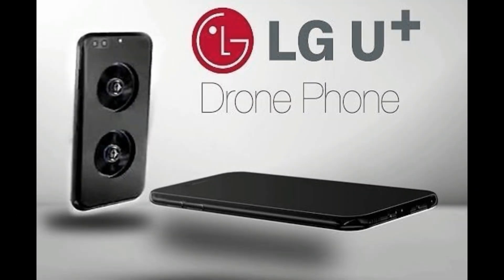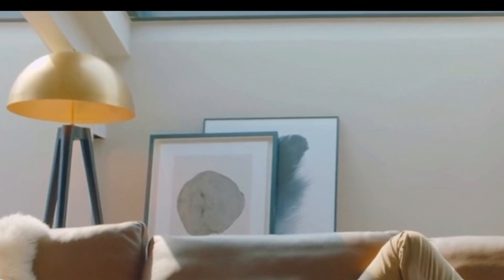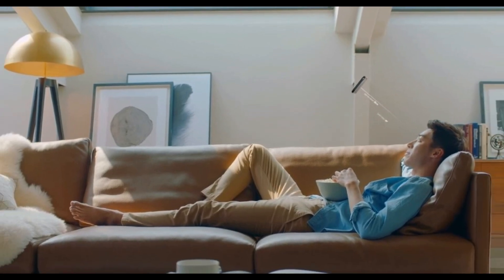Hey guys, what's up and welcome back to a brand new video! Today I've got something different for you guys. I've been making a lot of concept videos about the Galaxy S10 leaks and rumors, but today I've got something very exciting.